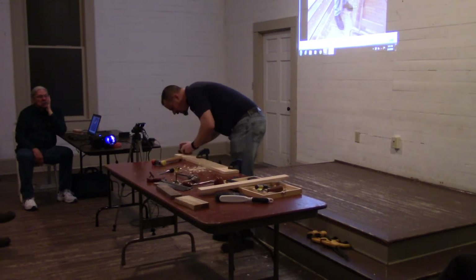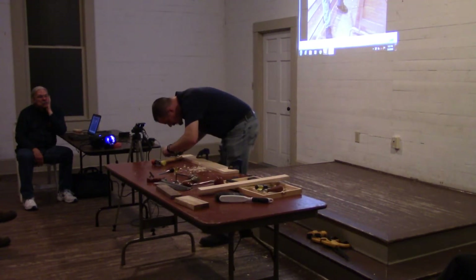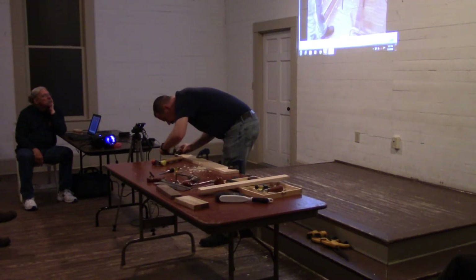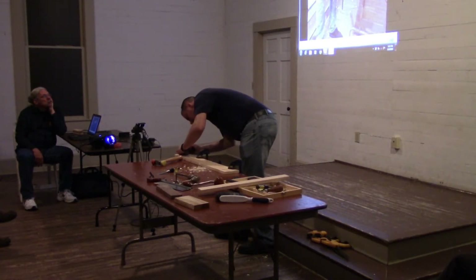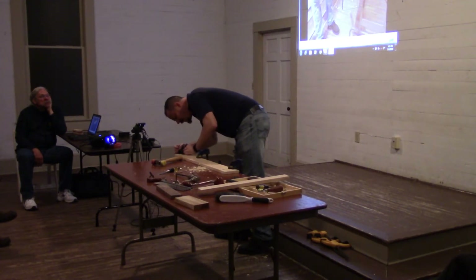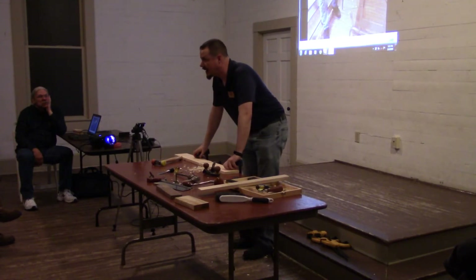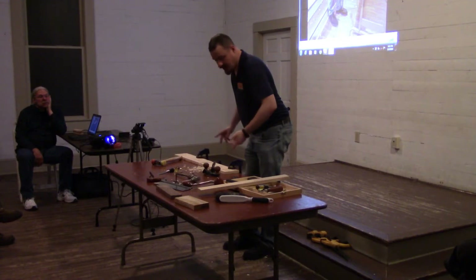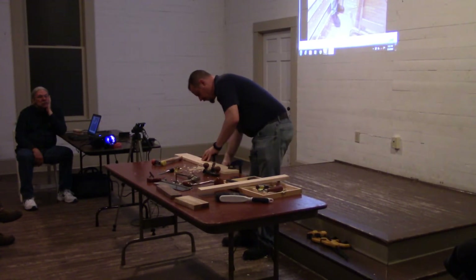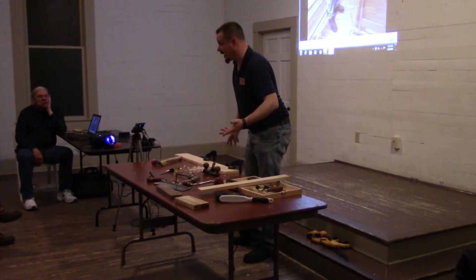Let's go all the way to depth and score a nice little line here. If you have a lap joint that exceeds the capacity of your tenon saw — or maybe you're doing something like a breadboard — you can use your router plane to get a lot more length on your joint simply by doing it incrementally.